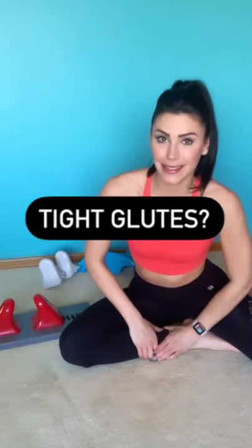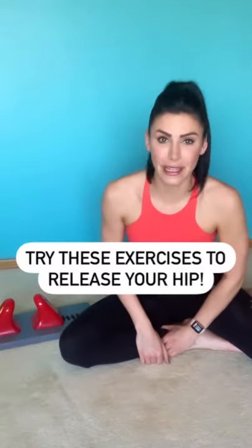Oh, did you have a rough leg day? Check out the Thrival release board to help release your glutes.